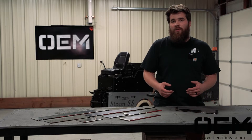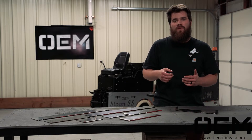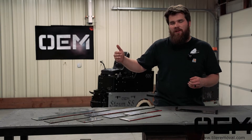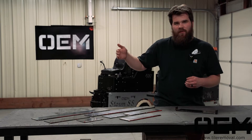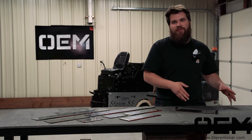Now that we've gone over blade style and blade thickness, let's also go over the blade lengths. OEM sells blades starting at 24 inches long, going down 2 inches every increment — so we sell 24, then 22, then 20, and all the way down to 4 inches.